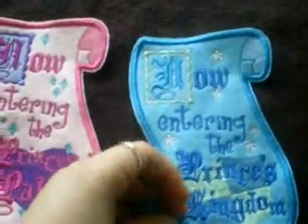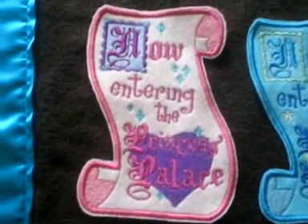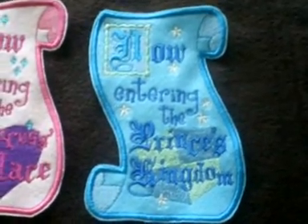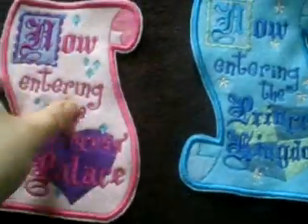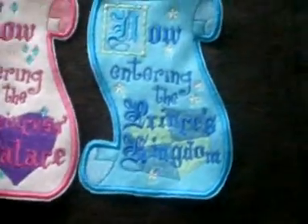These are just a bit of an example — I am going to be selling them. They are actually little door hangers. The girls one says 'Now Entering the Princess's Palace' and the boys one is 'Now Entering the Prince's Kingdom.' These ones aren't actually finished; I am going to be putting a backing on them, because as you can see this is all the bobbin thread and the stabilizer. They will have a backing on them and a little ribbon at the top which you can hang on the door knob.